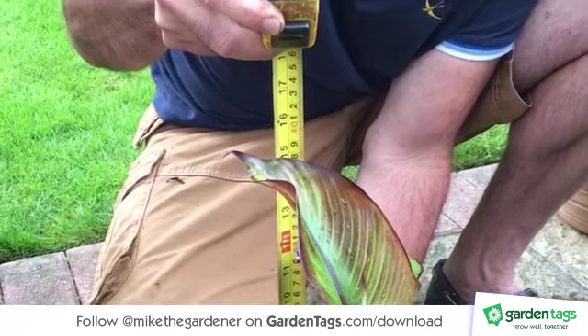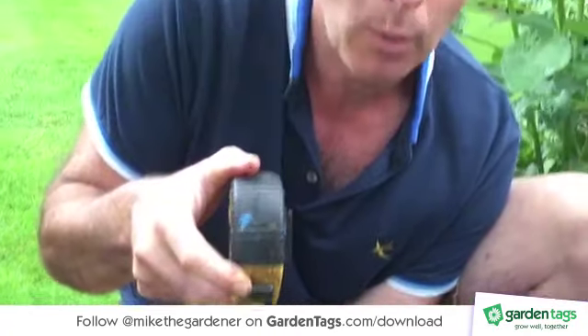I'll feed it on a regular basis with tomato feed, keep it well watered, and then we'll see at the end of the season just how big that's got. So let's get that out!